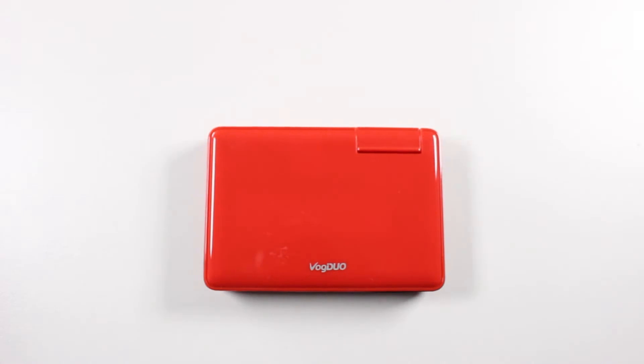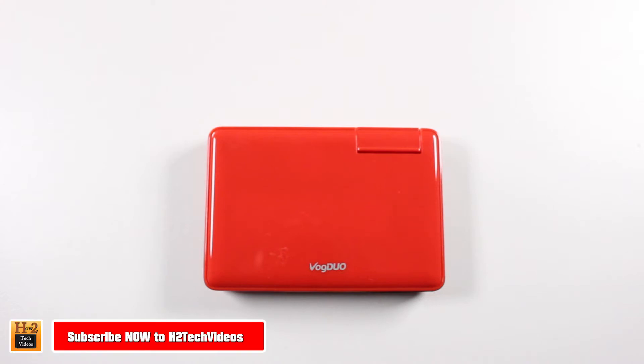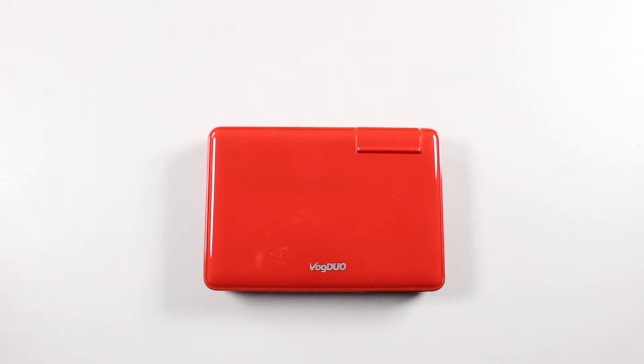Hey guys, Wayne here from HG Tech Videos. Today I want to tell you about this awesome charger I just came across from a company called Vogue Duo. It's an awesome, thin, portable travel charger. Let me show you what's so great about this charger.